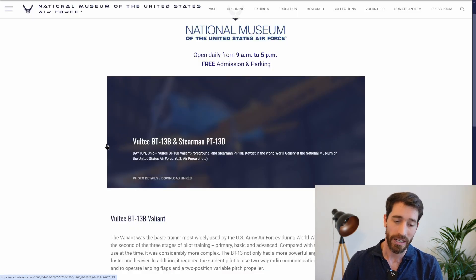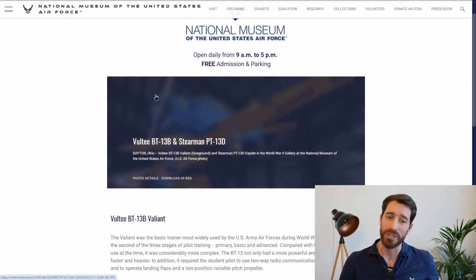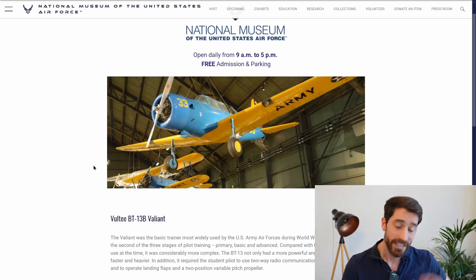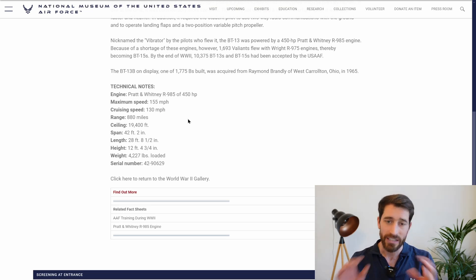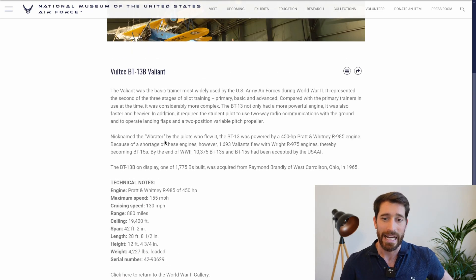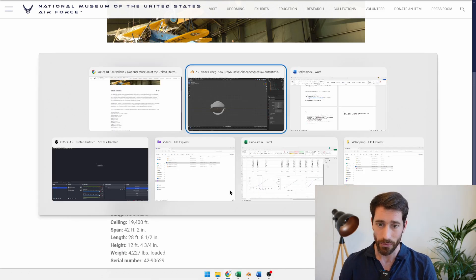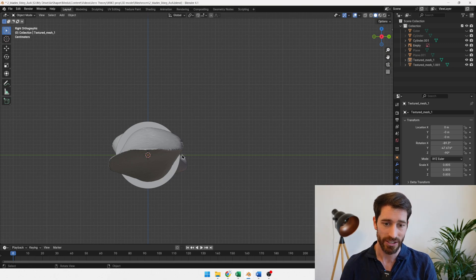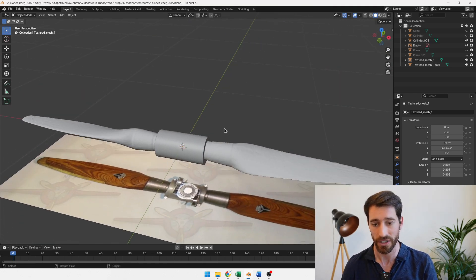We also looked around for more information on the Vulti BT-13 airplane. We needed to know how fast the airplane is going. The cruise speed is said to be around 130 miles per hour, and we want to see what is the most efficient setup for this propeller, so we're going for cruising speed. On some other websites we found that the RPM would be around 1,900 for this propeller. The next thing we did was mount this propeller and create a digital model matching what we saw online.